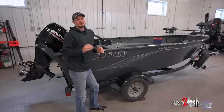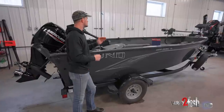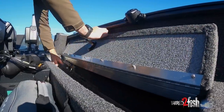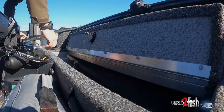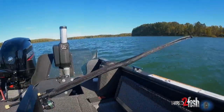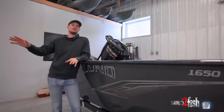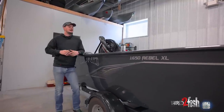A big thing for me was rod storage. One awesome thing about this boat is I've got gunnel rod storage on both sides for rods up to seven and a half feet in length, so I can fit a lot of rods in here. I tend to carry a lot of rods because I'm a multi-species angler and a tackle junkie, always throwing the box at them trying to figure out a pattern on the lake.